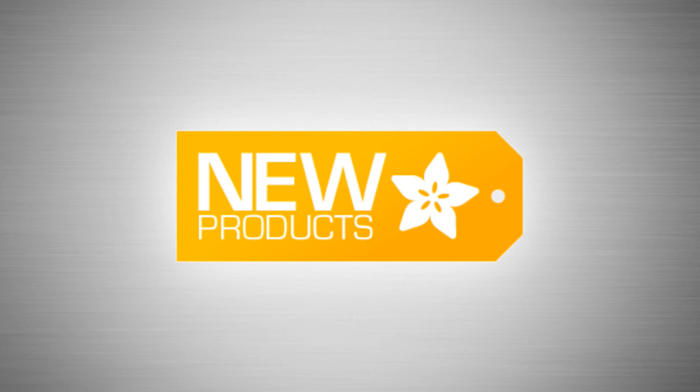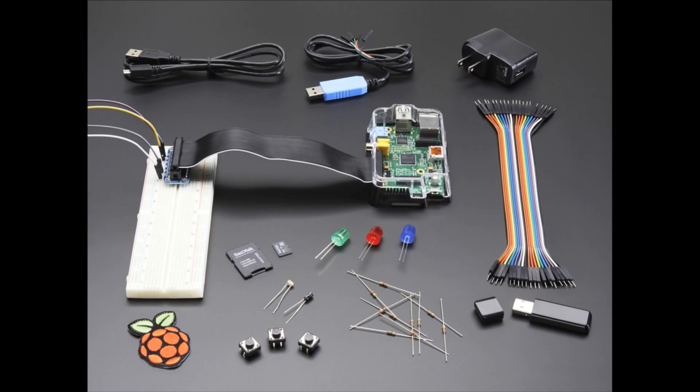New products. We have some updates — actually this week was a big update week.